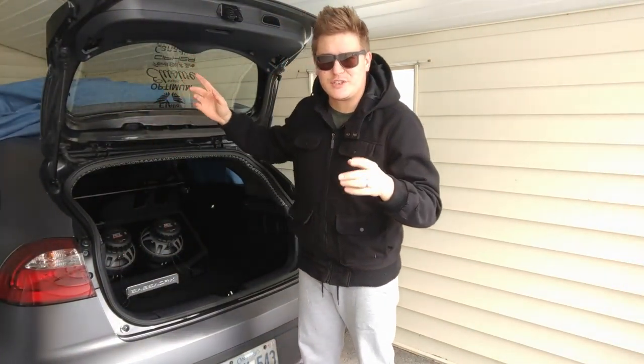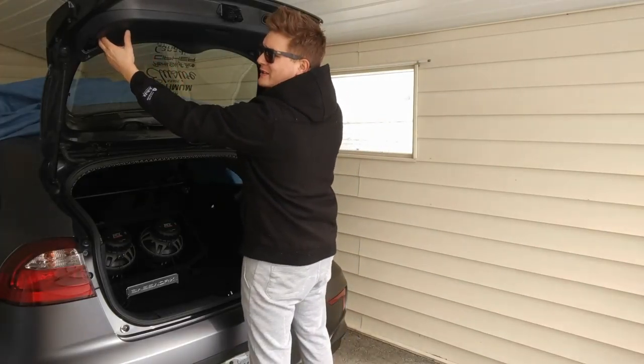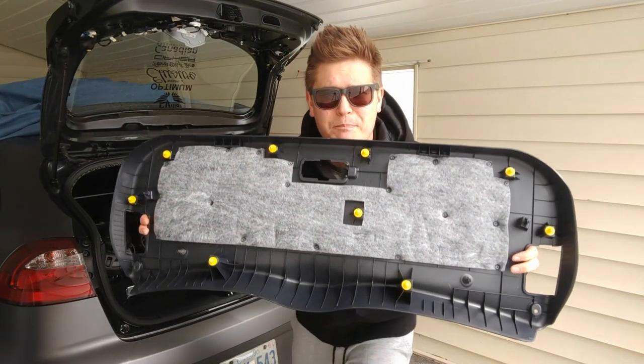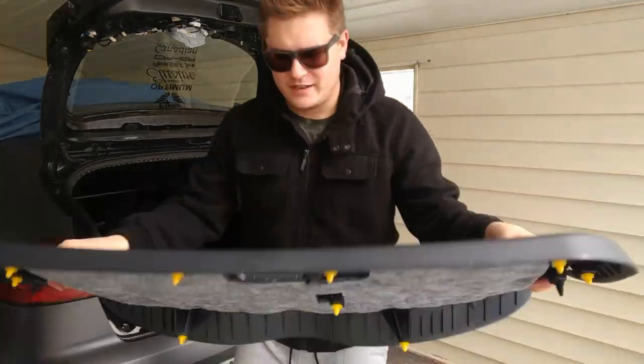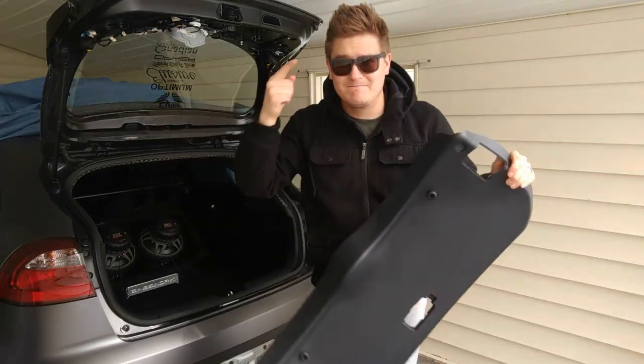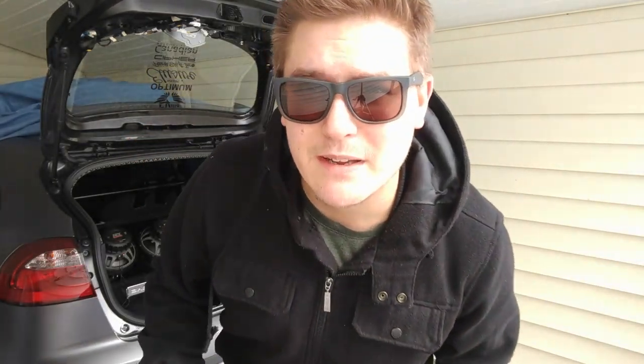Those screws are gone, so this panel should just pop right out — and like butter, there we go. You know, I should get this carbon fiber overlaid — that's a thought, maybe.